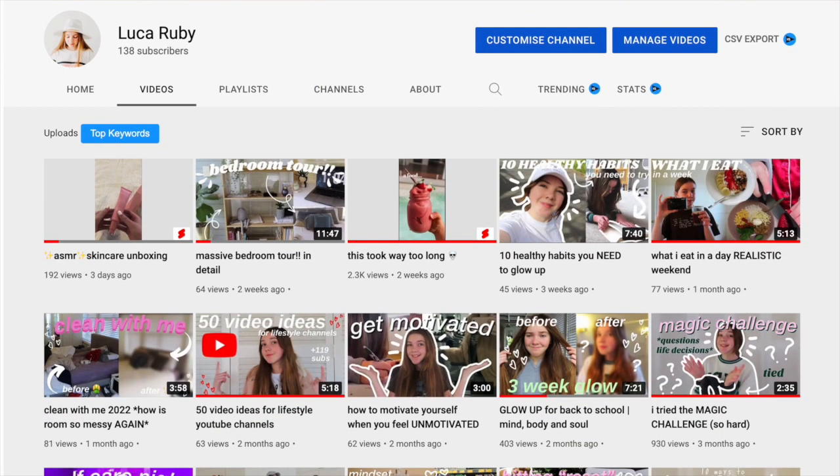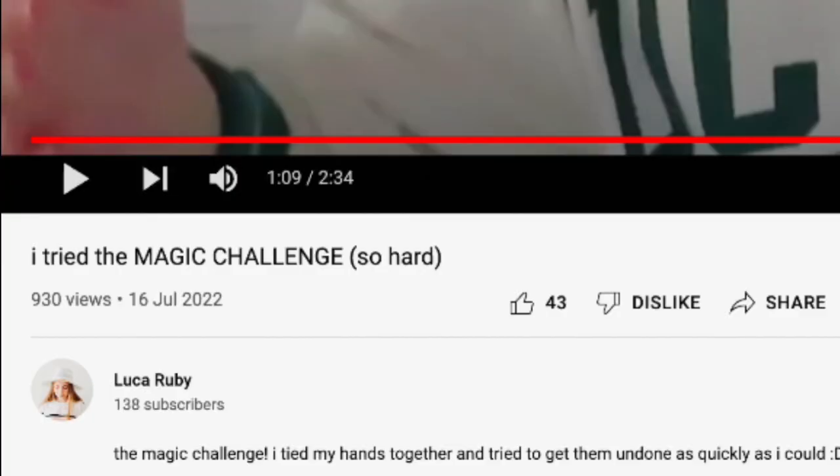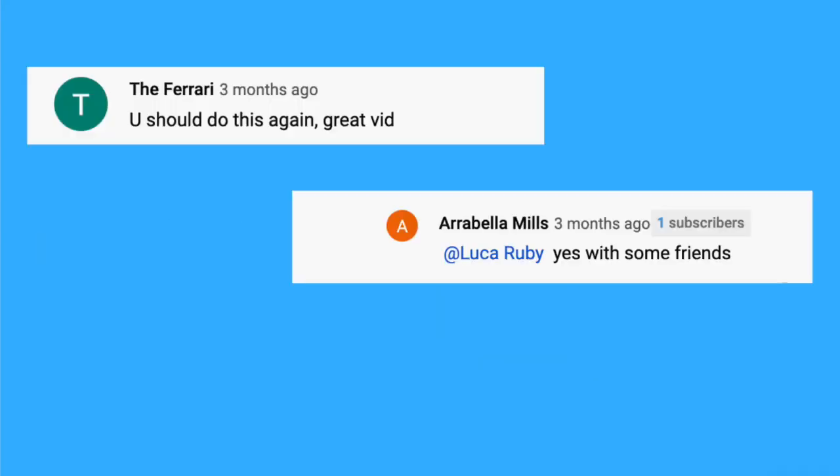So here's the deal - a few months ago I uploaded this video where basically I tied up my hands and tried to untie them as quickly as possible. For some reason you guys seem to love it; I thought it was really boring. But for the past few months I've been getting countless comments saying I should do a part two, and that is exactly what I'm gonna do today. So enough chit-chat, let's get straight into it.